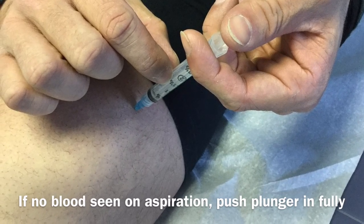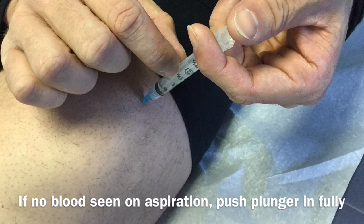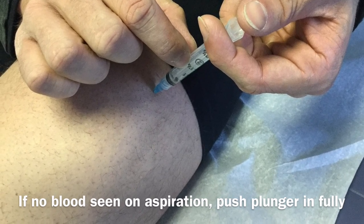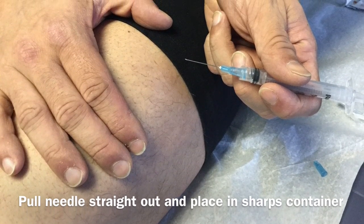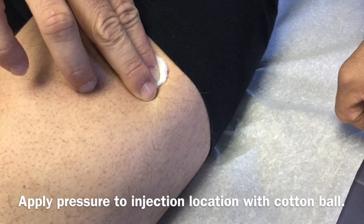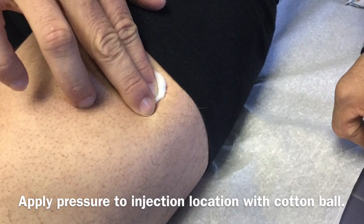Then, after aspirating, you'll go ahead and press the plunger firmly until all the medication is injected into the muscle. This may be done pretty quickly, or you can do it slowly if you'd like. Go ahead and remove the needle, take it straight out of the skin, place the needle in the sharps container, and then apply a little pressure with a cotton ball and massage the area, which should decrease any pain or tenderness afterward.